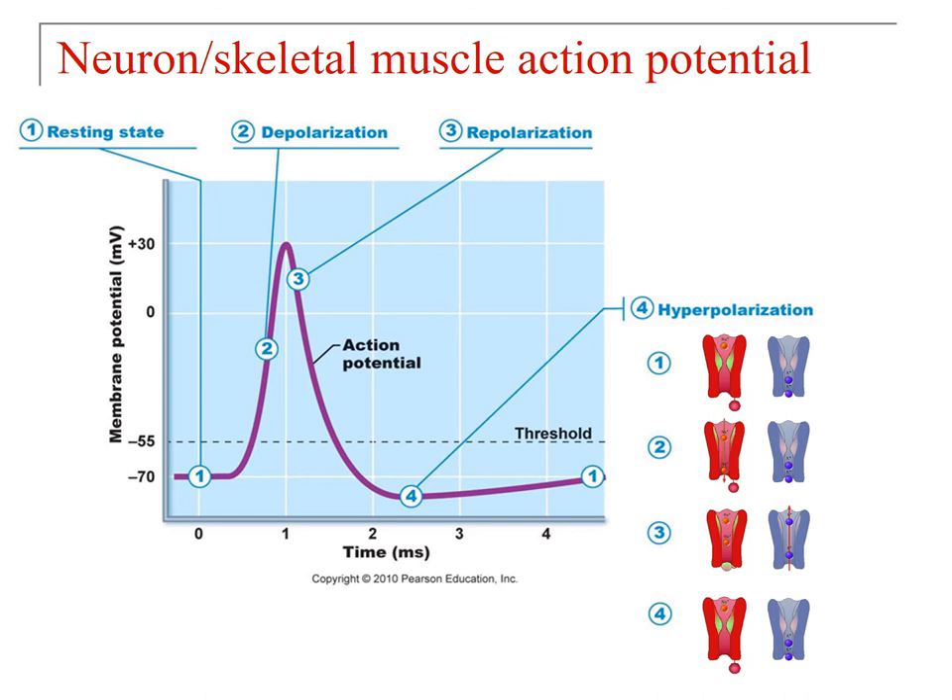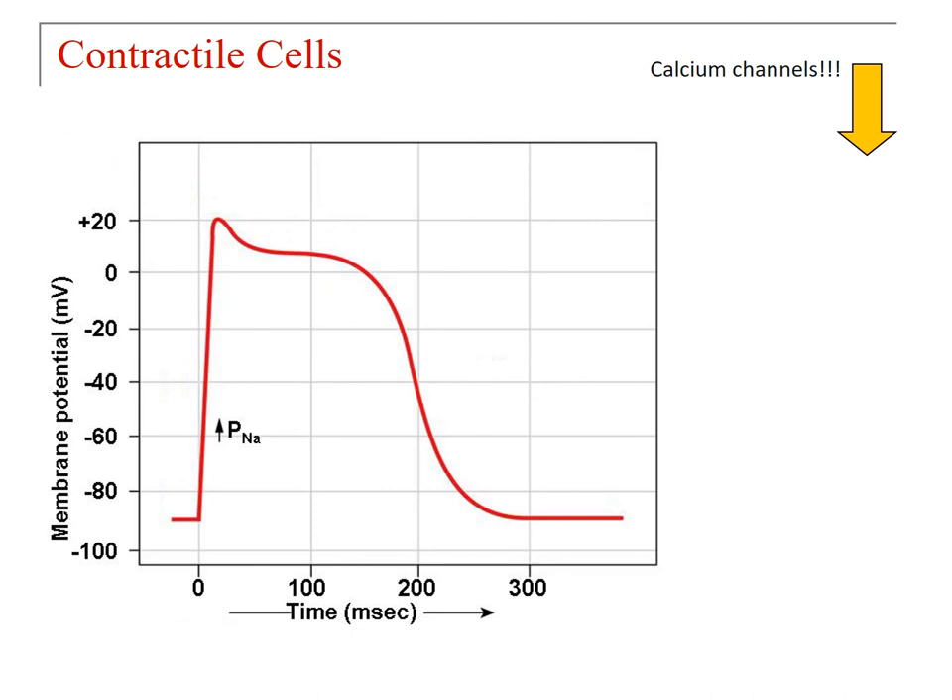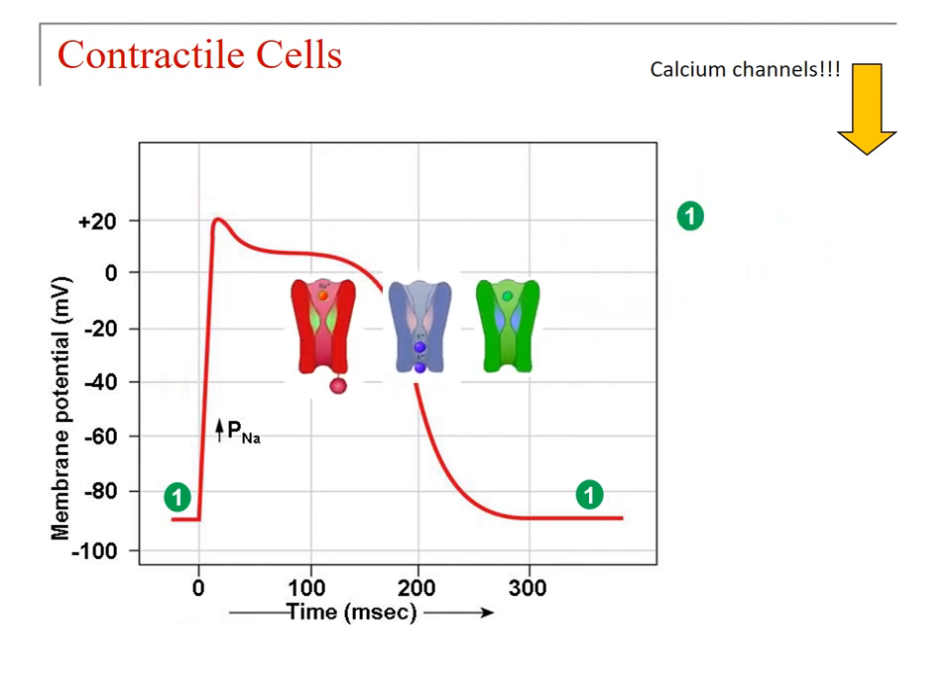The cardiac contractile cell action potential is a very different-looking curve, and it lasts a good deal longer — between 200 and 300 milliseconds compared to about 2 milliseconds in neurons and skeletal muscle. The first major difference is that calcium channels are now involved alongside sodium and potassium channels. At rest, sodium channels are closed, potassium channels are closed, and calcium channels are also closed. Depolarization looks similar to skeletal muscle: sodium channels open, potassium and calcium channels remain closed, and you go up to a peak around positive 30.